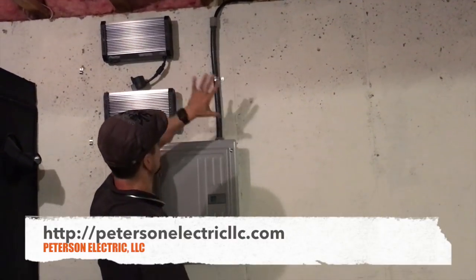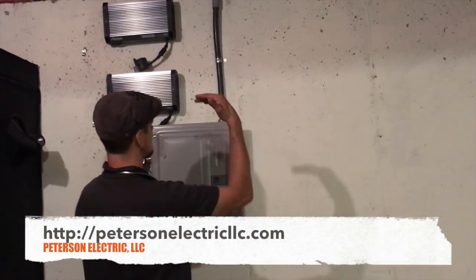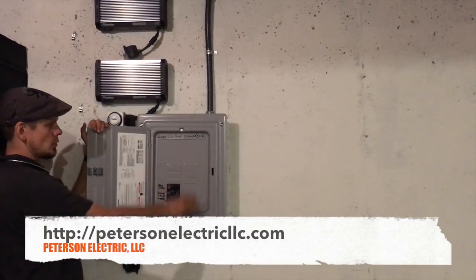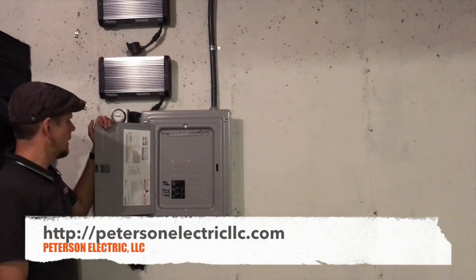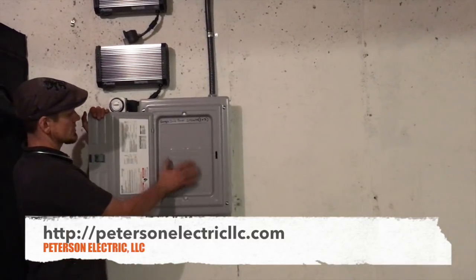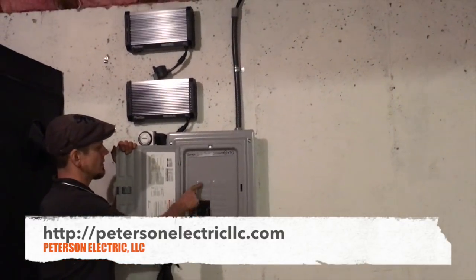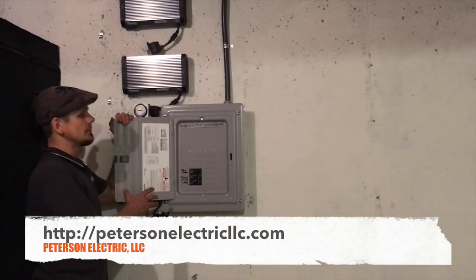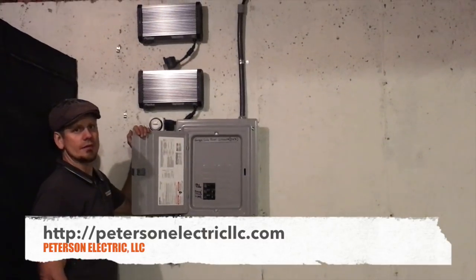We used this to protect the wire because anything against a cement wall without studs has to be protected at less than eight feet. It's a main lug panel — there's no main disconnect here because I already have one on the outside of the building. This is a 12/24 circuit space, so I could put in double twins in all of these if needed. I use Siemens because I think it's a really good panel.